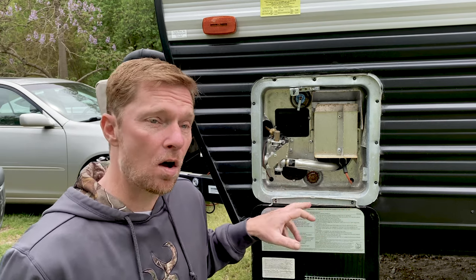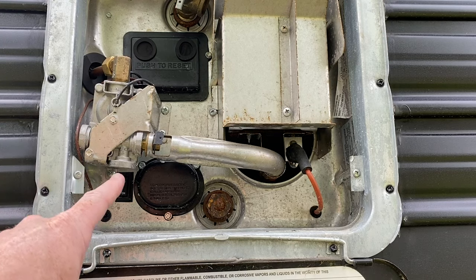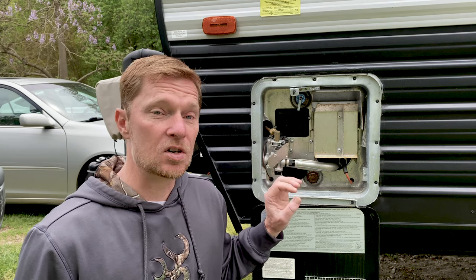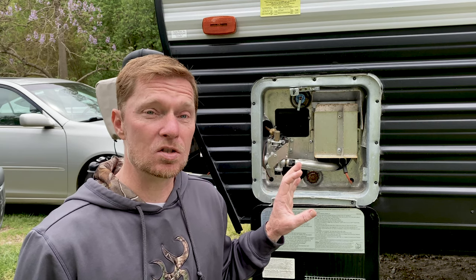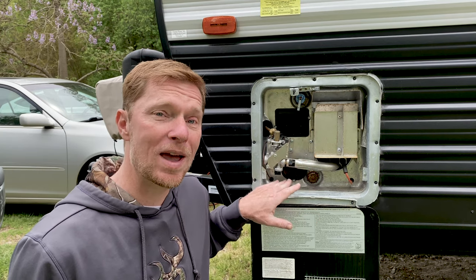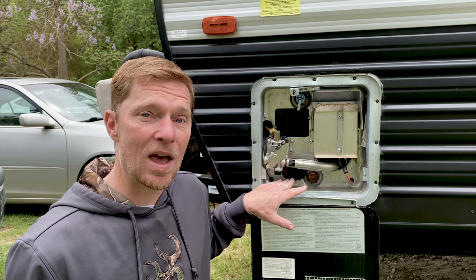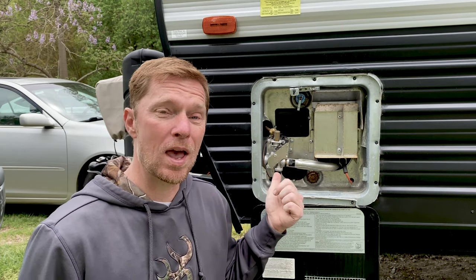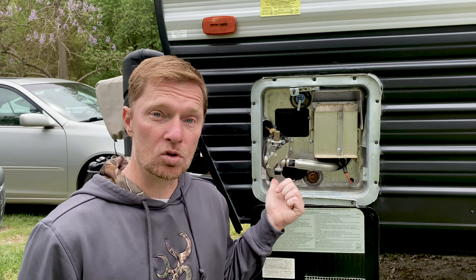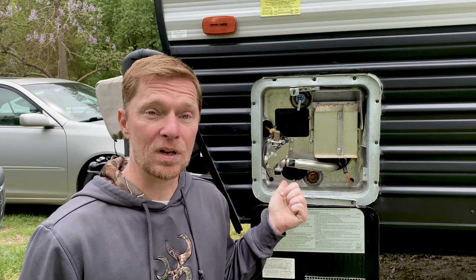The way that you turn that on and off is by the switch right up under here. This switch turns on the heating element, allows power to get to it so that it heats up and gets the water hot. Now there's a safety measure there that you need to make sure that you do. When you go to a campground, before you hook up your electric, make sure you have this switch off. The reason for that is because if you have it on and you hook up your power and you don't have any water running through yet or your tank doesn't have any water in it, the heating element will try to turn on and it can burn up and it won't be any good to you anymore.